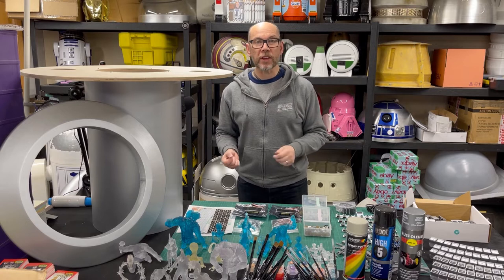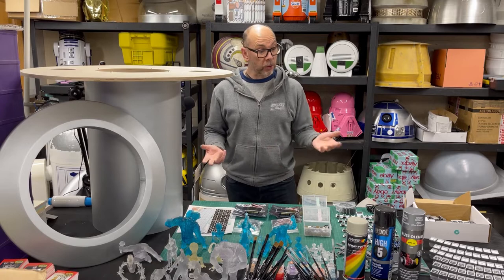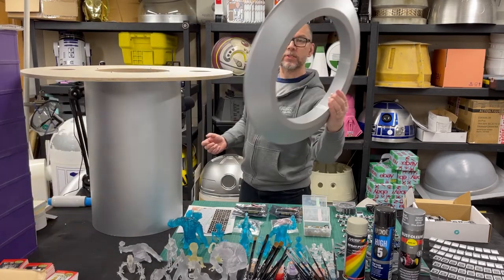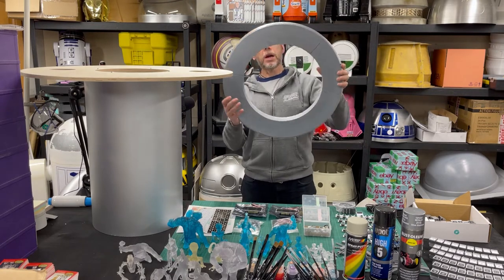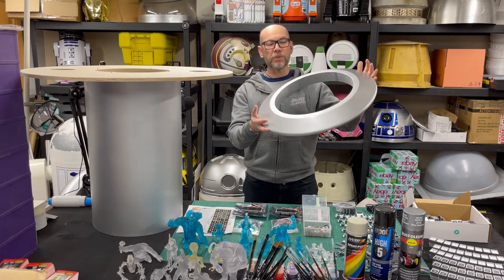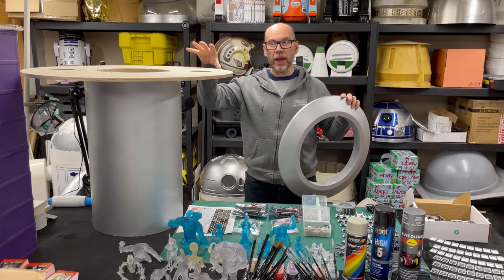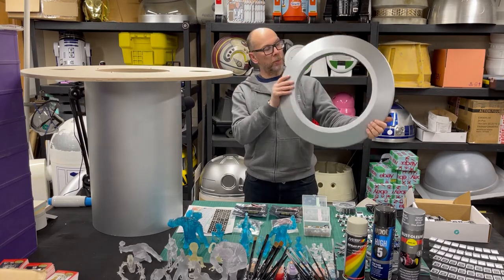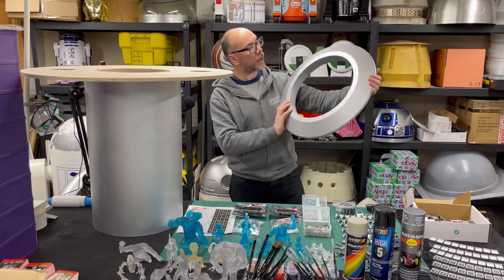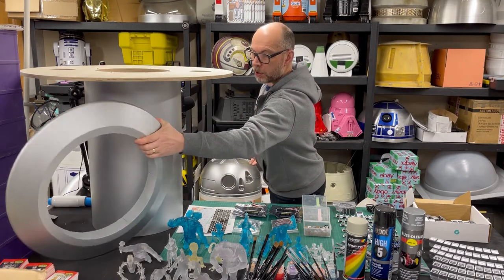On the FDM printer, I've got a Lulzbot TAZ-6, which has been a great workhorse for me over the last couple of years, and it's done all this for me. With the base, it printed this — it's six parts. I can't remember how long it took to print, but it's quite weighty. I made it quite heavy infill because you don't want it to be top-heavy, and the top part is quite heavy. So this helps weigh down the bottom. It's getting there and it's going to be okay just for presentation.